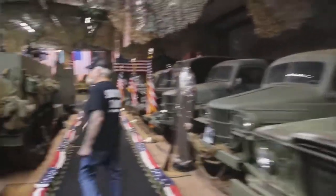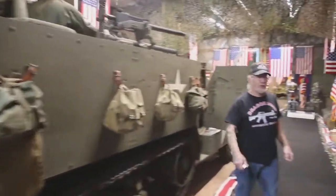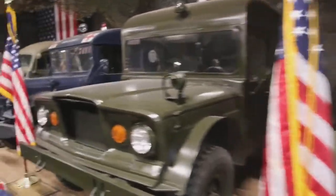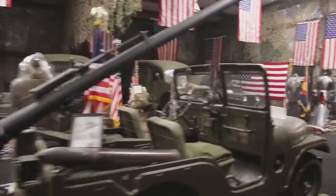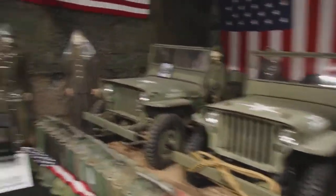Over here we've got the M3 half-track. I have seven half-tracks we've got to winterize. I have all the half-tons, the three-quarters, the ambulances, the M38A1s. Over here we've got the Jeeps — I have a total of 28 Jeeps now. A lot of work to do.